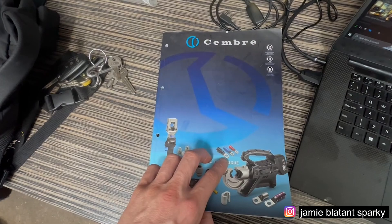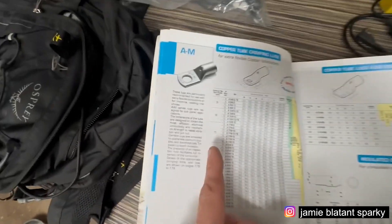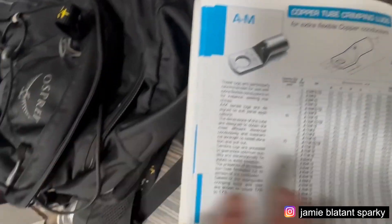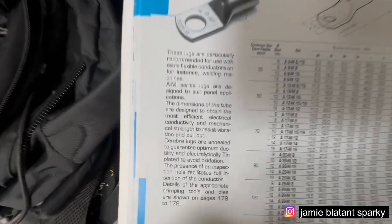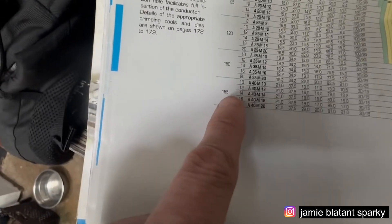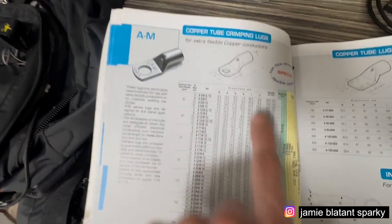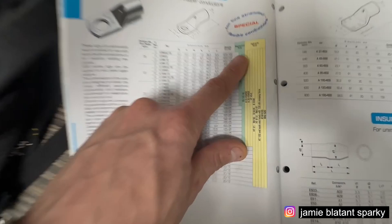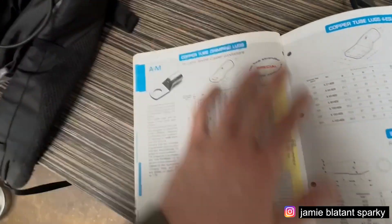Here is the Cembre catalogue. I've got a copy because I bought the stuff off them, but you can get it digitally. For example, you've got the AM lugs - there's the AM lug, which is like a standard lug. There's all sorts of lugs in there, like the 4A4 ESR which are your transformer lugs. An AM lug's a pretty standard lug. It tells you the size, the stud size. So in 35mm you can get 6, 8, 10, and 12mm stud. In 185mm you can get 10, 12, 14, 16, and 20mm. It tells you all the dimensions and the die reference, and which tools they've got.